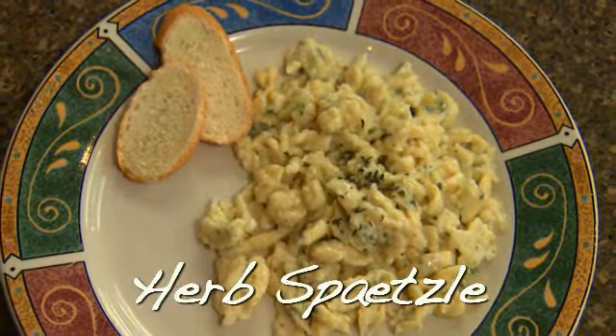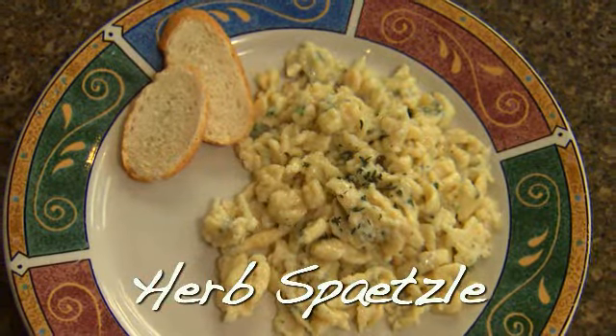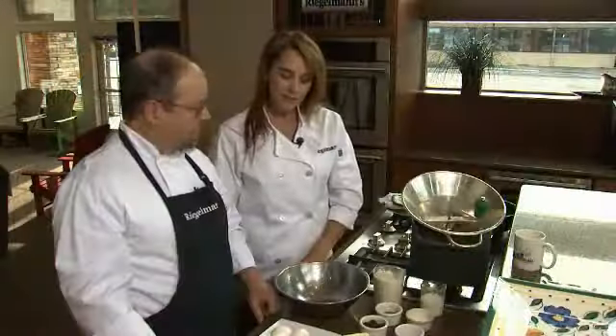It's a German dish — a nice, loosely formed German egg noodle. Tell us how we start.